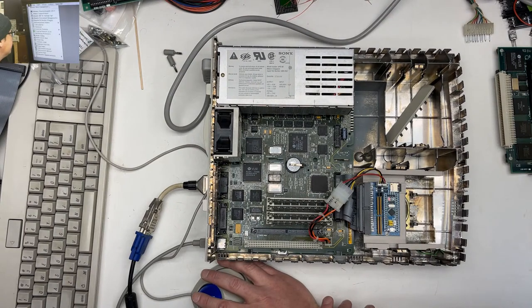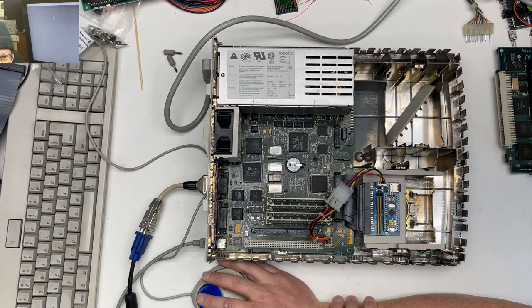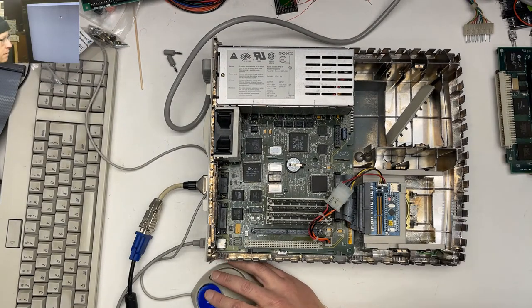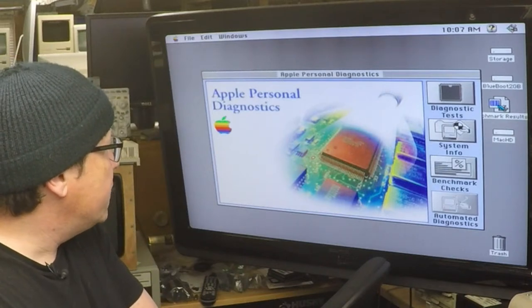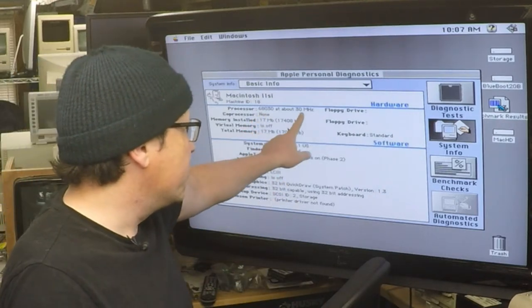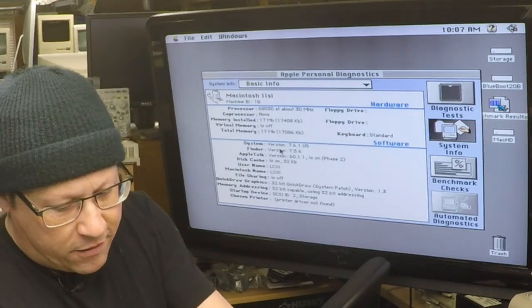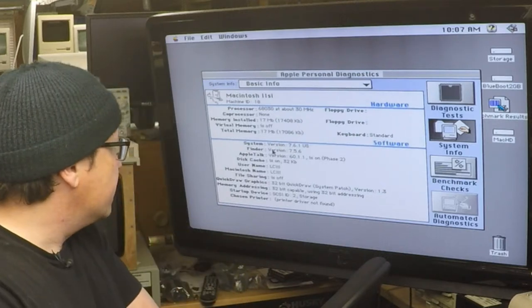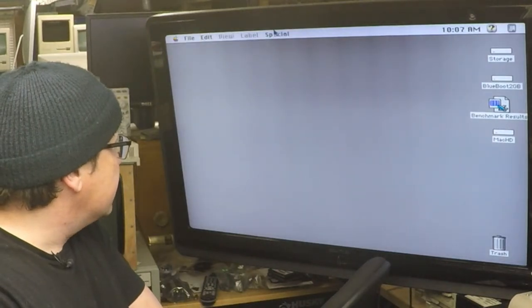Let me show you the Apple Personal Diagnostics real quick. Switching over to this — system info. You can see we have a 68030 at 30 megahertz, which normally this is a 25 megahertz system. It also has one meg of RAM on the logic board; you can use 4 meg SIMMs to bring it up, so this is currently at 16 megs of RAM. It also has soft power, which is cool.